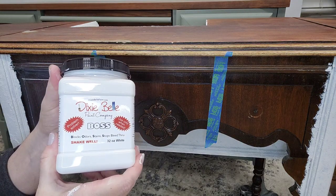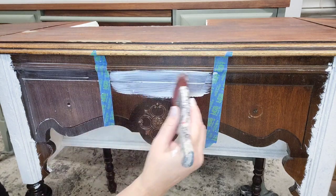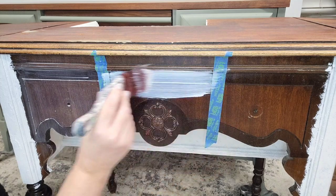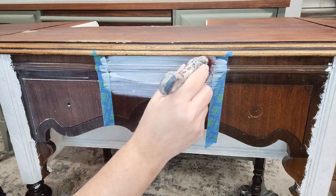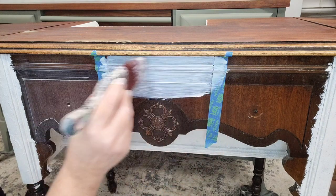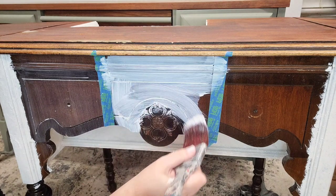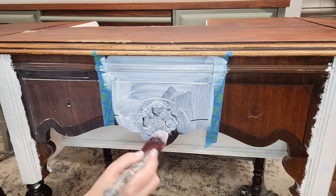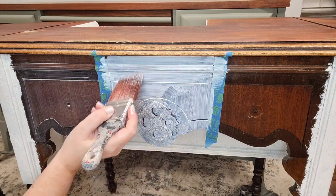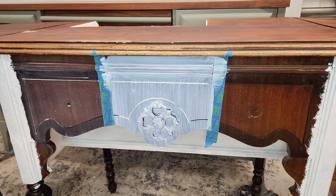Now let's apply the white BOSS in the center section. The white goes on white and dries white, which is what I'd use for the white painted finish on this piece. If you apply a coat of BOSS and notice it's discoloring, you can apply another coat until you stop seeing that discoloration. You can also do a test coat of paint, and if your paint is discoloring, stop and add a coat of BOSS right over top — it will still serve its purpose to stop bleed-through.